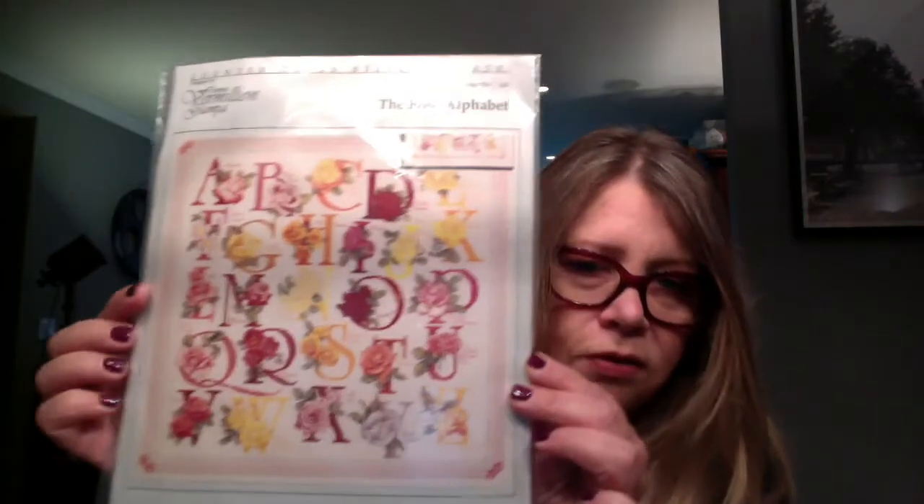My granddaughter's name is Roseline — Rose and then Lynn together, capital R capital L. My daughter is having a house built and Roseline is going to have her room themed with roses. She's got crocheted doilies she's putting on hoops and all that. So we're looking for a rose-themed piece I could stitch for her room. This is the Rose Alphabet by Vermillion — I'm probably just going to do the letter or maybe her name, not the whole sampler. Some of these older charts are really lovely.